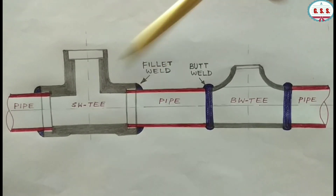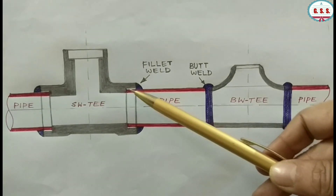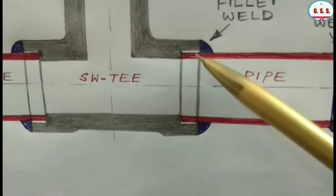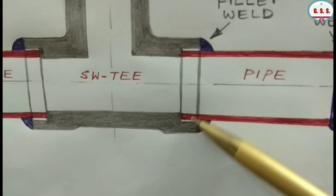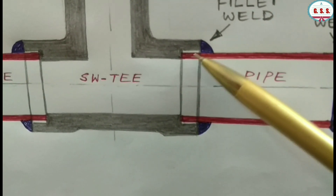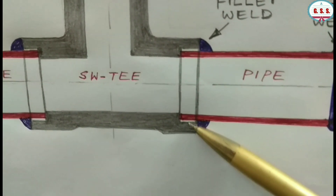In case of socket weld end fittings, due to tolerance, there may be an annular cavity — a gap between pipe OD and socket ID. In this cavity, debris will be accumulated, and finally corrosion will start from this area.